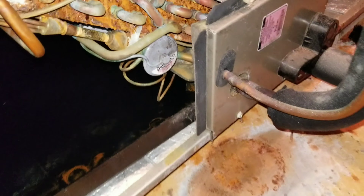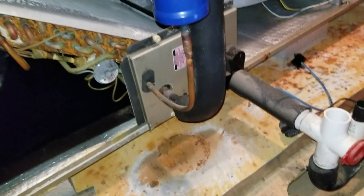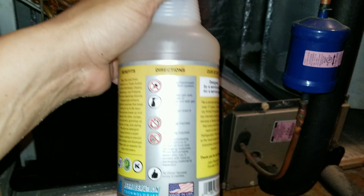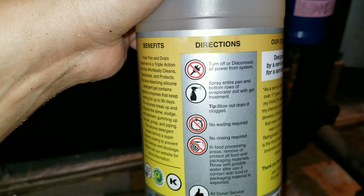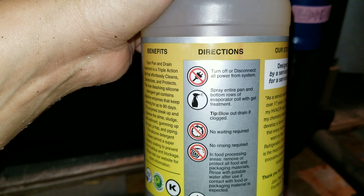Alright guys, we got the drain pan cleaned out as well as I could get it. It's not perfect by any stretch, but much better than it was. We went ahead and cleaned out the easy trap as well. So all we're going to do is, just like the directions say, spray the entire drain pan and the lower rows of the evaporator coil.